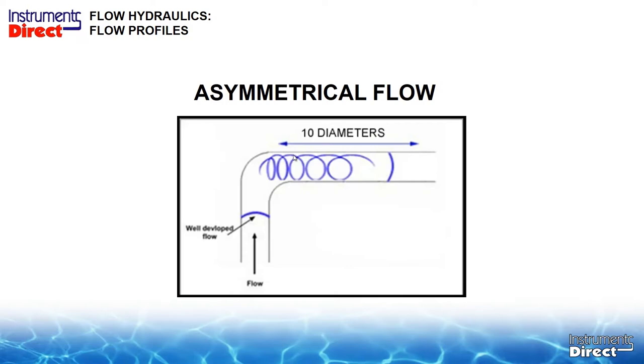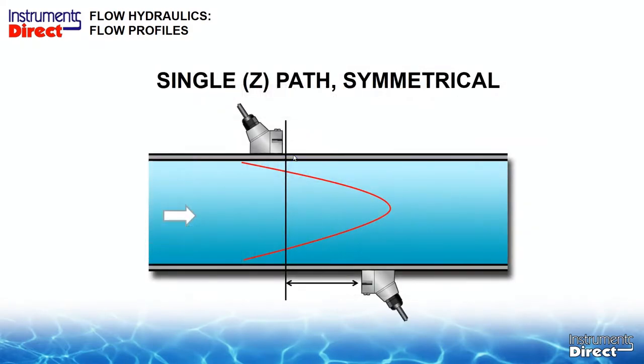Here is a perfect installation. The transit-time technology is a math equation, so we know before we even start where the transducers are going on the pipe. We program our flow meter for, say, a 10-inch carbon steel pipe with water, and it tells us the spacing of our transducers — it's expecting exactly where the signal will come out across the pipe. We turn our flow meter on, install the sensors correctly, the sound beam goes from one sensor to the other, and we get our signal. Accuracy is great.